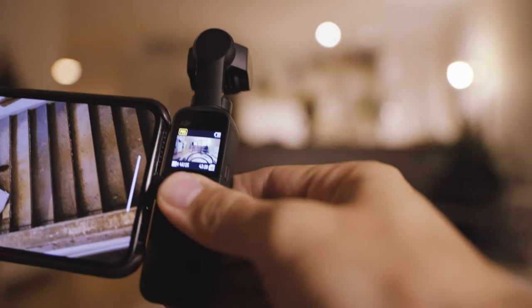It has some rubber here on top, which I don't remember from the original Osmo Pocket. This is one of the key differences: you can now add a little module that is a joystick module, which is amazing.